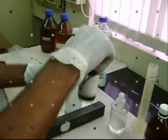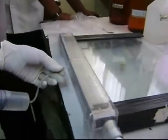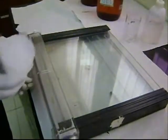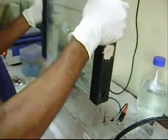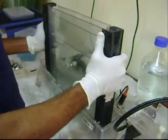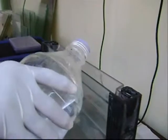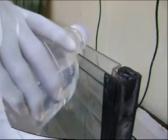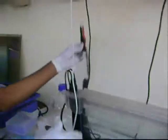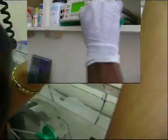The gel solution is injected between the plates using a syringe. The unit is kept for polymerization for 1 hour. After 1 hour, the bottom safety cover is fixed, 1x TBE buffer is poured, and the comb is removed. The samples are loaded with dye and the unit is run at 100 watts.